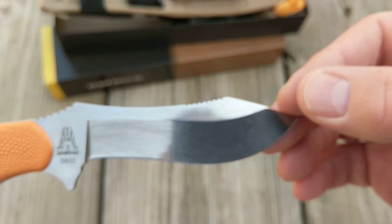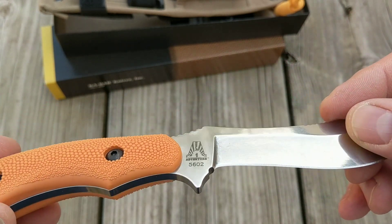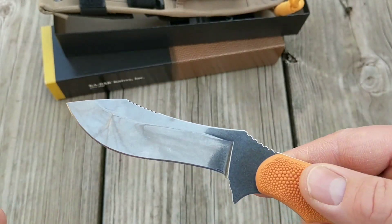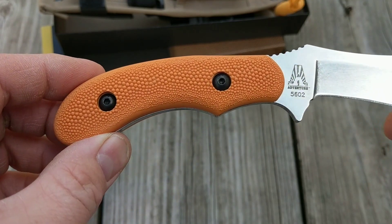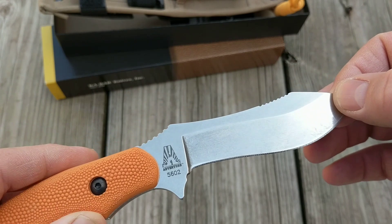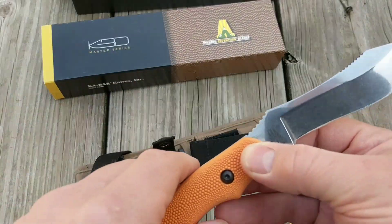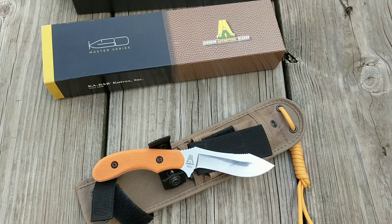All in all it's a really impressive blade. It's designed by Steve Johnson of Johnson's Adventure Blades and built by KA-BAR. If you're looking to purchase one, I recommend it. They're averaging about $42 to $45 online. If you're looking for a hunting knife, survival knife, or something that's not going to break the bank, you definitely get your money's worth. I would highly recommend it and I would buy it again.